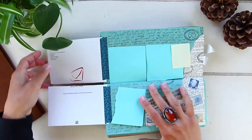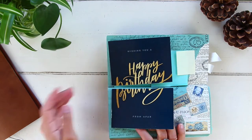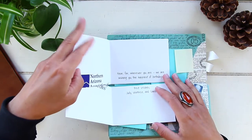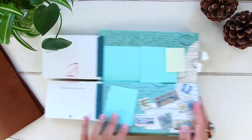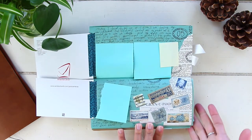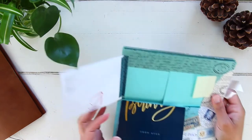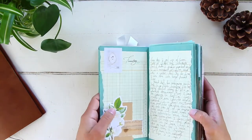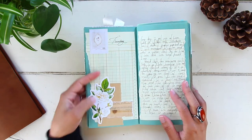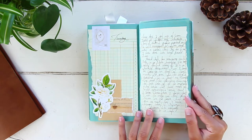Nothing interesting happened that day — I had some personal things so I covered them with sticky notes. I just decorated with a blue theme to match the birthday card; it was just a working day. August 6th — my husband was out of town, so I was by myself with the dog and chickens, taking care of all the trees on the property. I decided on a botanical theme to remind me of that — the rest of the day was just work.